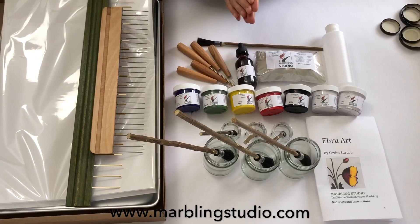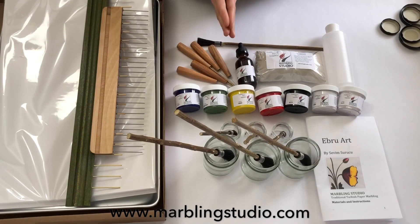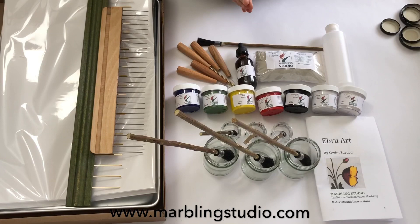I'm done showing all the materials in the box. Thank you for watching the Marbling Studio Ebru beginner set unboxing. Ebru marbling art is such a lovely art technique — you can learn it as a hobby or as a profession. As you can see, the set includes everything you need for Ebru, all in top quality materials that I personally use. They are now available for you — please check my website MarblingStudio.com to purchase this beautiful set. Don't forget to subscribe to my channel and to my website to get notified about my following step-by-step, do-it-yourself Ebru Art videos.